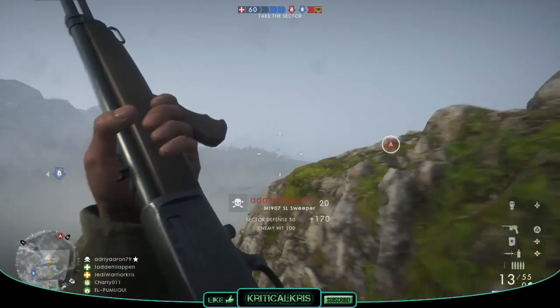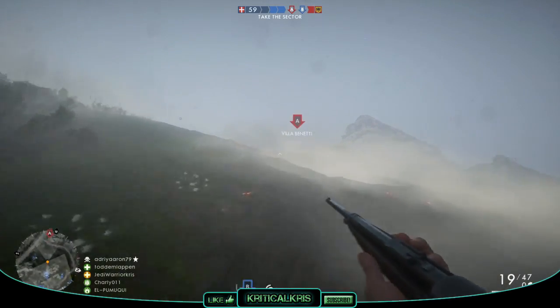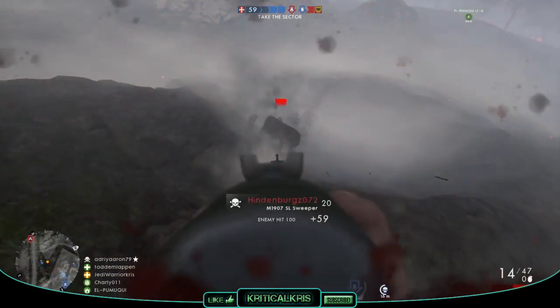Hey, what's happening guys, Chris here with another Battlefield 1 weapon guide, and today I'm going to be taking a good look at one of the medic weapons, the M1907 SL.